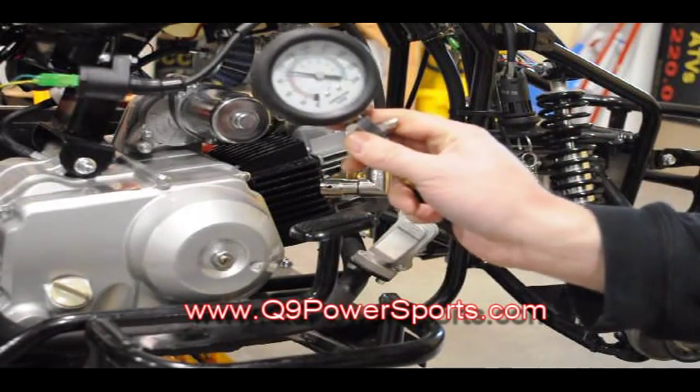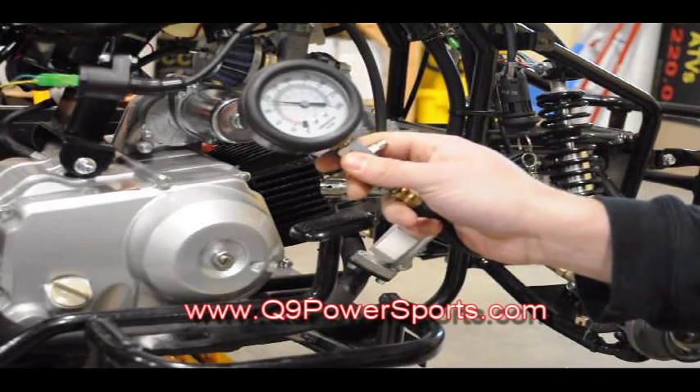And that's how you do a compression test. You want to have your compression right in between 90 and 120.